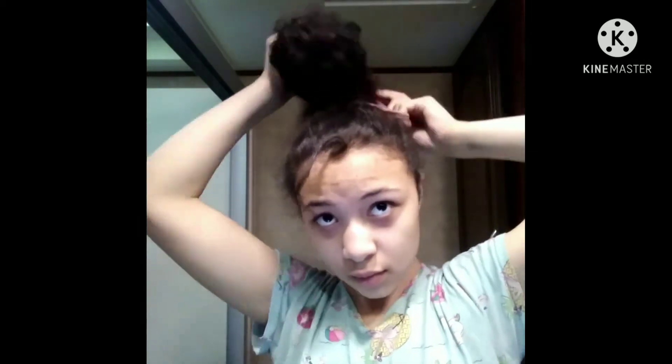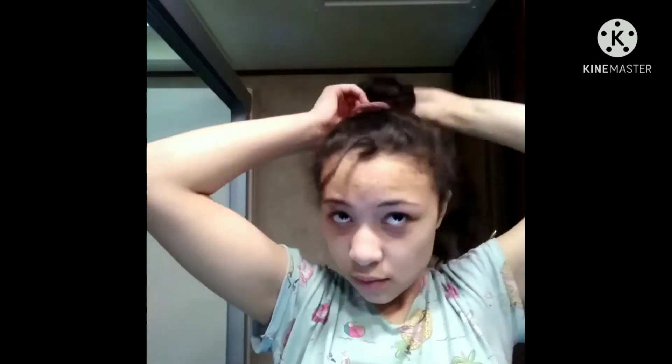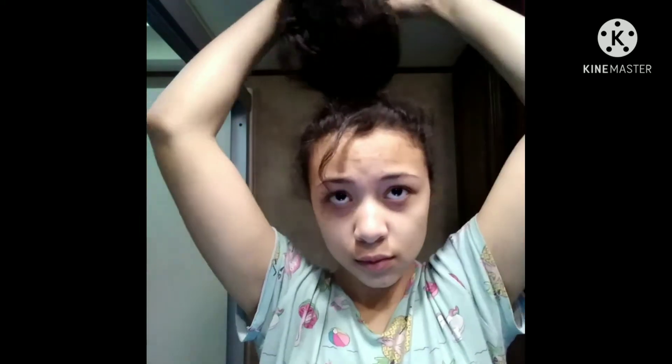I just take a scrunchie and put it into a normal ponytail for now, as we are going to make it into a bun. Next we grab a hair donut and put it in our hair and make it into a bun. I'm assuming most people know how these work by now.